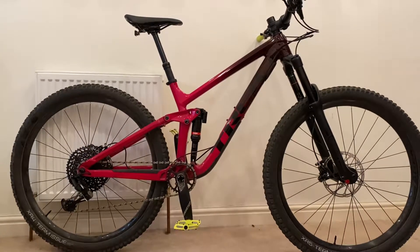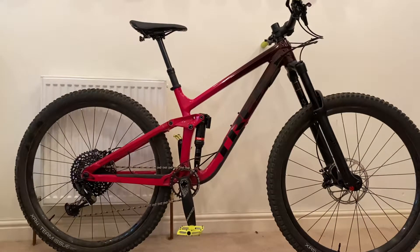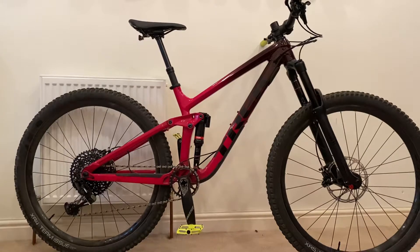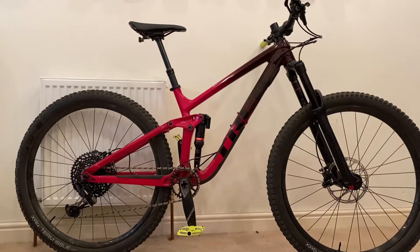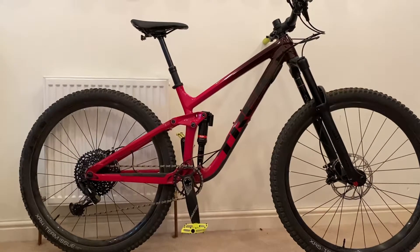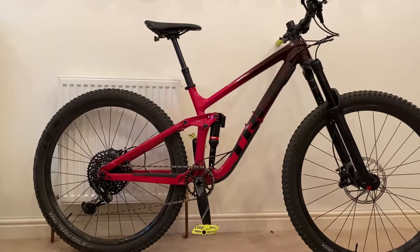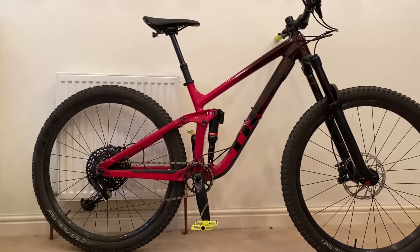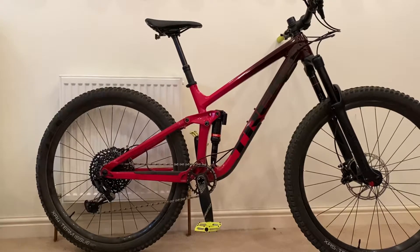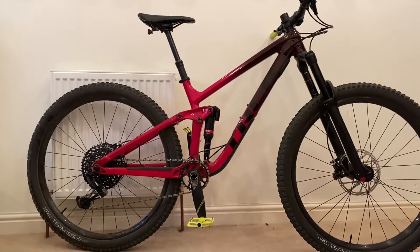The suspension is taken care of by RockShox front and rear. Up front you've got a RockShox Yari fork with a Debonair spring and a more basic Charger damper than the Lyric. The rear shock is designed specifically for Trek with their Reactive Valve technology and Through Shaft technology. The Reactive Valve basically tries to keep the bike higher up in its travel and resist bobbing, but on impact it opens up to allow a plush feel.